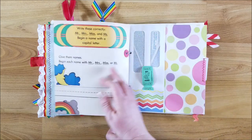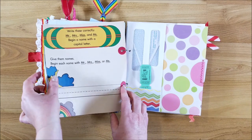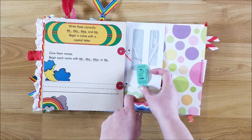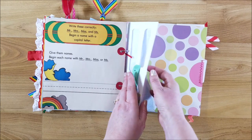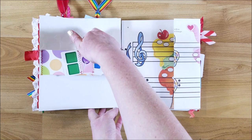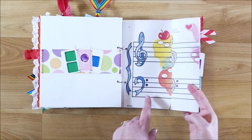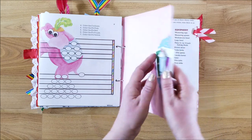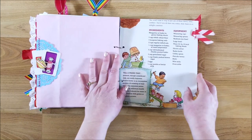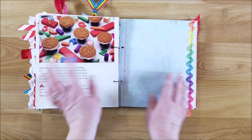Here is another music sheet, a little sack of sugar, and I made a ruffle with the rainbow ribbon. Here is a worksheet page — I just thought the colors went really well with it. There are two of these pages and they're very delicate, so I added some hole reinforcers. There's just an envelope with a little pocket, tickets, and then you can add whatever in there. Another belly band with some playing cards, a music workbook, and a little embellishment with a doily.